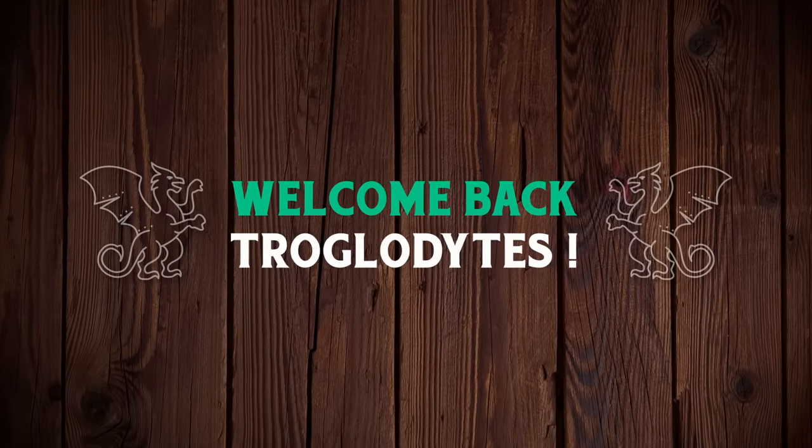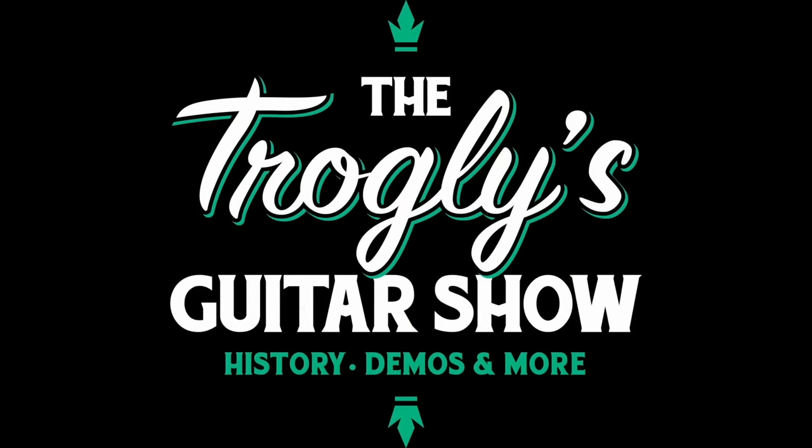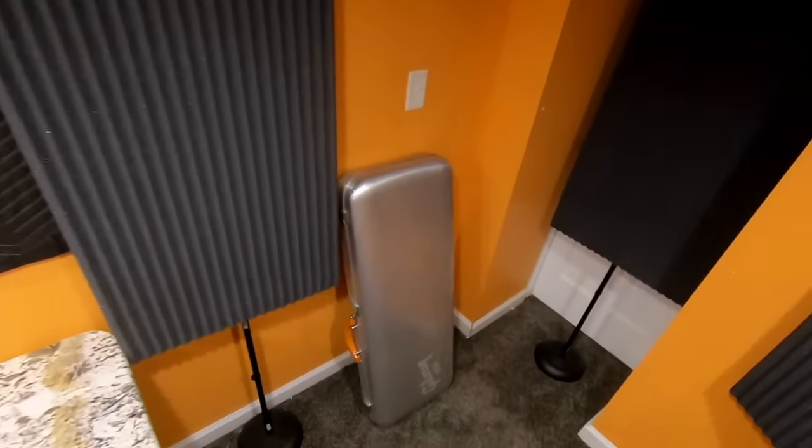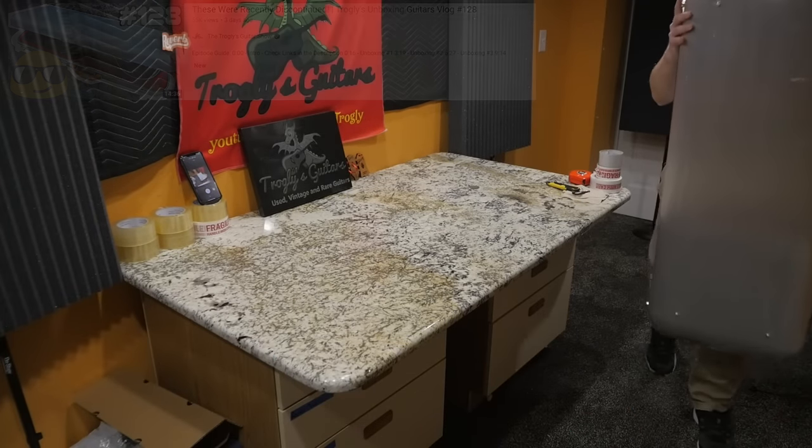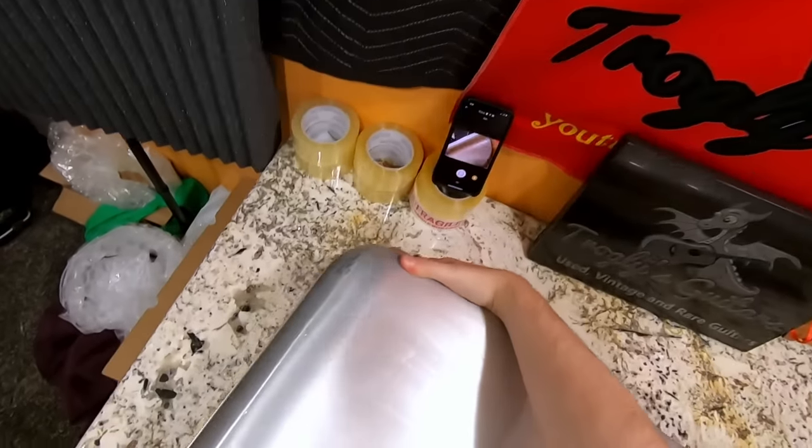Welcome back troglodytes to your daily dose of guitar information, The Trogly's Guitar Show. We're going to check out a Guitar Center exclusive guitar that was recently discontinued, that we unboxed in a previous episode. But it was such a nice example, I decided I'm going to go ahead and do the full review and demo.